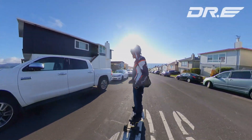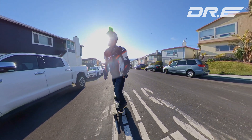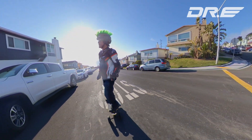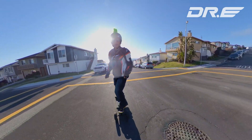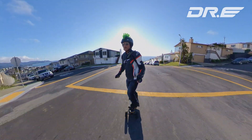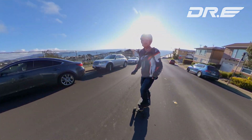So it went up the hill real nice — and that wasn't even full throttle. I'm still testing it out but it's a lot faster than my Boosted Mini S. It goes up this incline real nice.